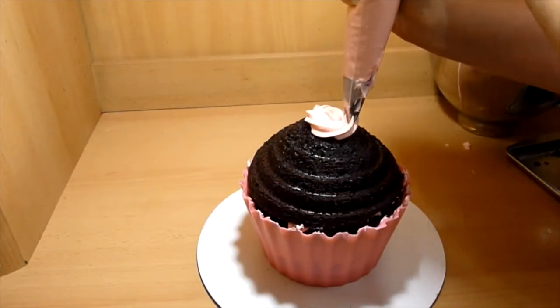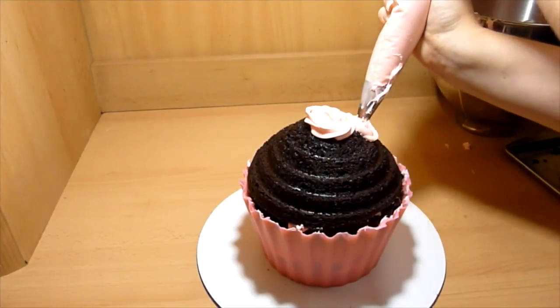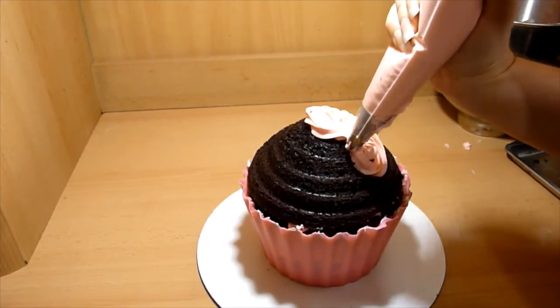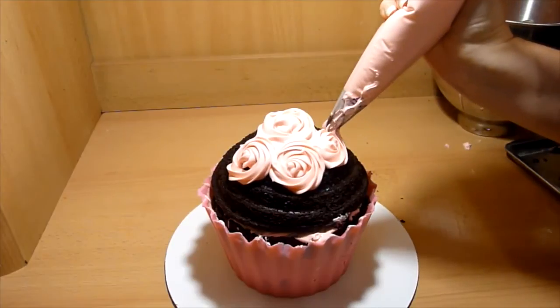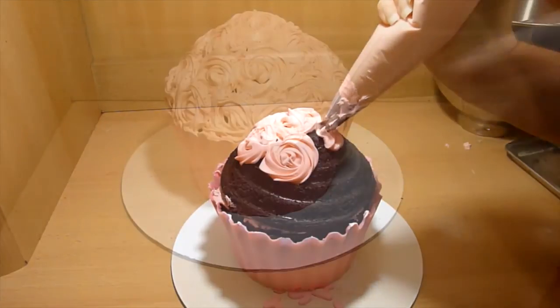Now it is time for the frosting. Place the pink frosting into the piping bag with the big star tip. Start at the top, pipe a small amount in the center and slowly work your way around until you make a rose. For the next rose, make it as close as possible to the other rose, then repeat until you cover the rest of the top.